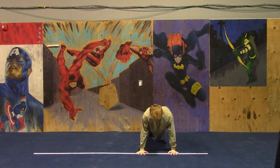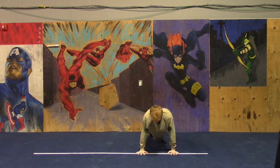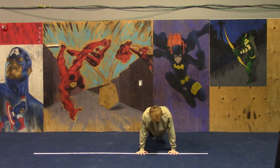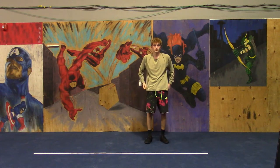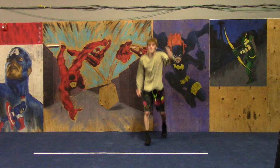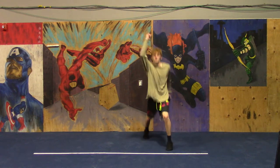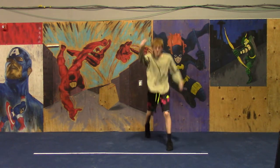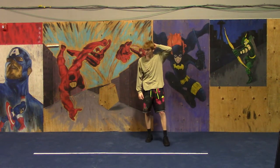We're doing 20 seconds of work, 10 seconds of rest. Halfway there, keep it up! 3, 2, 1, rest. Next up: cross-country skiers — this one's very much like a Nordic track, if you know what that is. After our rest: scorpion push-ups. 3, 2, 1, rest.